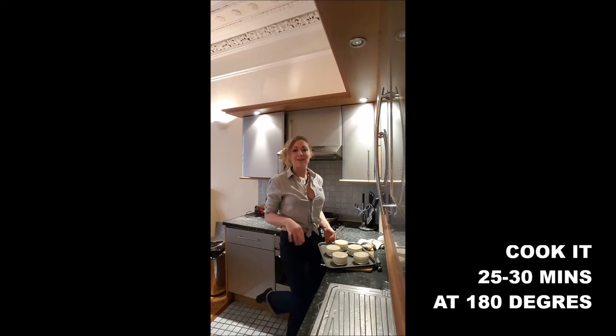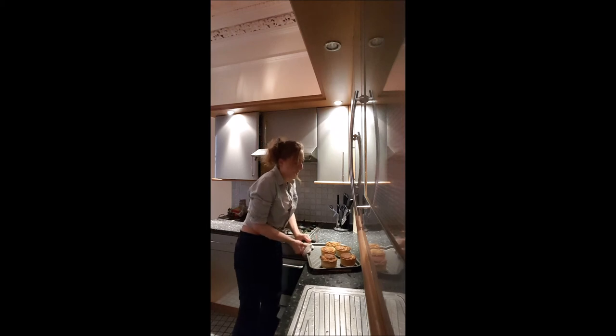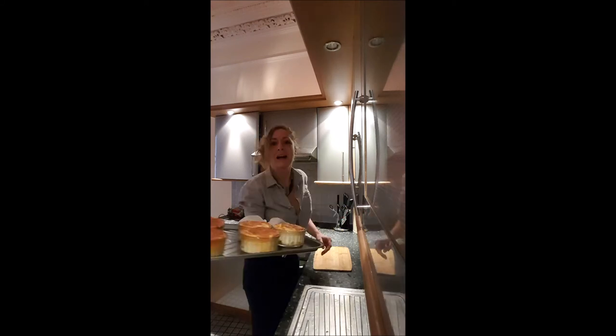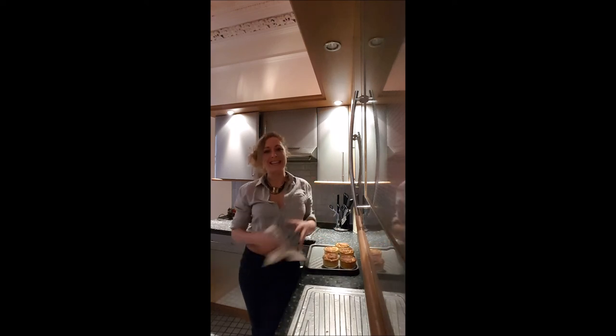And you cook it 25 minutes at 180 degrees. After 25 minutes, you obtain your souffle — here we go! You definitely have to serve it very warm, because it will get flat after. I hope you will enjoy that recipe, and I'll see you later for a new one on Boucherboucher. Bye bye!